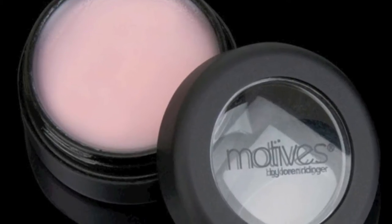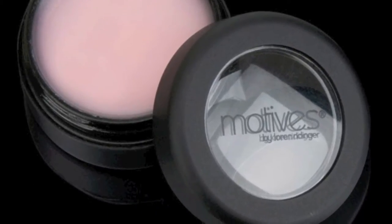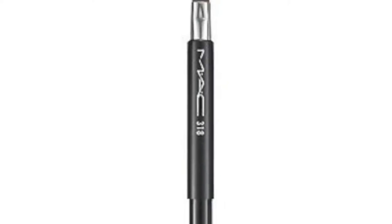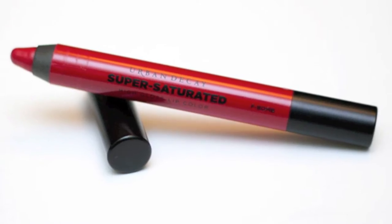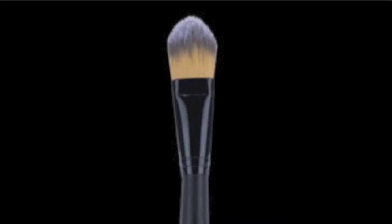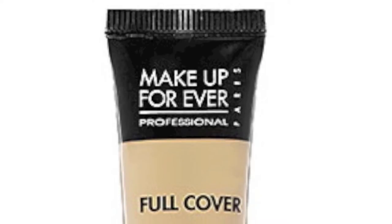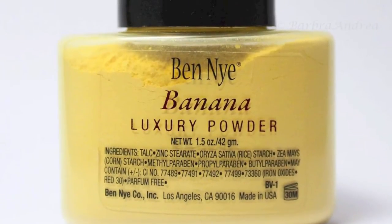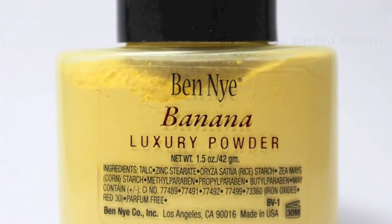For this tutorial I use: Motives 40FY lip treatment, Motives retro red liner, MAC 318 retractable lip liner brush, Urban Decay super saturated high gloss lip color in F-Bomb, Motives small concealer brush, Makeup Forever faux color concealer in number six, a small Motives eye blender brush, and — saving the best for last — the Ben Nye banana luxury powder.